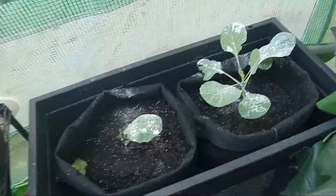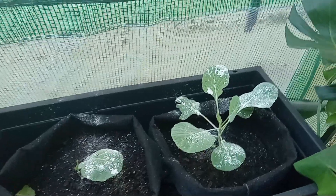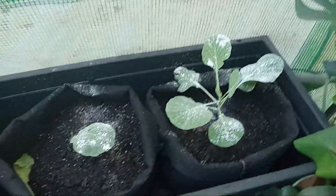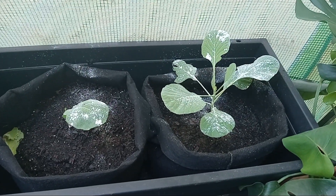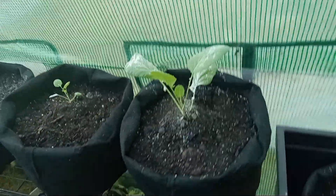Right here in this section I have my collards and my cabbages. I had to put some insect killer on them, so that's the white stuff you see. I want to share this with you and let you guys see the progress of them. I want to see how they do out here in the fall.